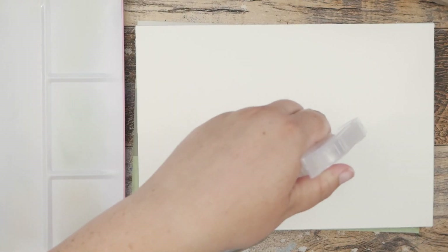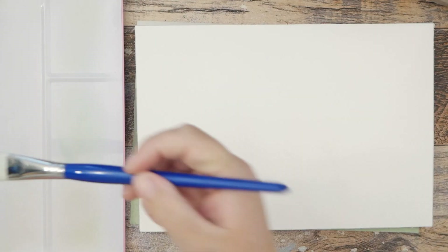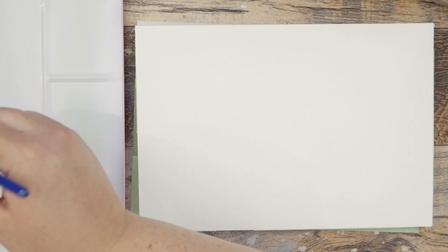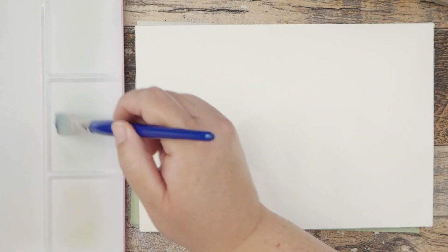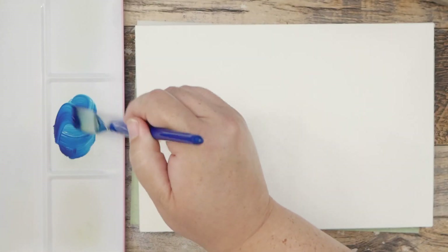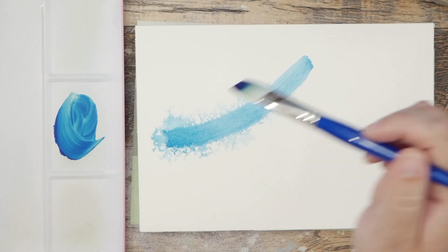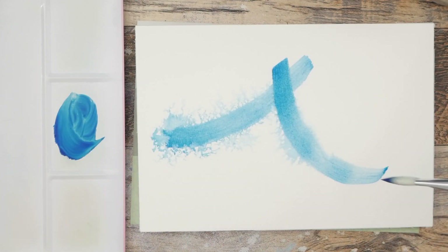Hey guys, it's Kate, and I hope you're having a fabulous day today. I am on the Baohang paper — this is the 7-ish by 10-ish block, I believe. I just got it and I haven't really had much of an opportunity to play with it, so I'm kind of taking that opportunity now.